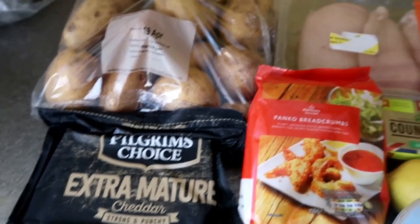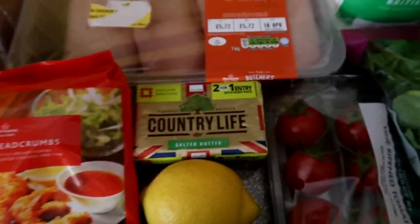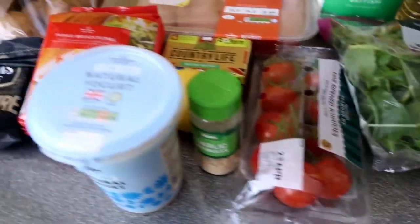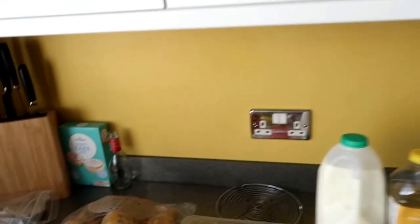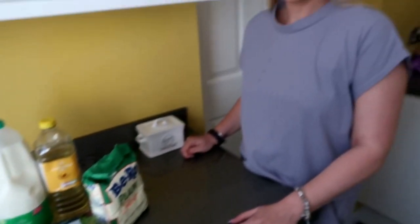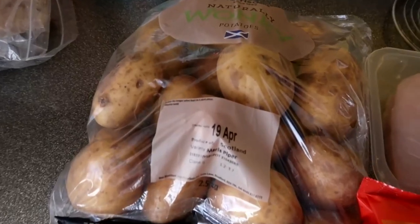So to make a Parmo you do need chicken breasts. We're making them for four people. You need panko breadcrumbs - you can use normal breadcrumbs as well. Butter, natural yogurt and milk. We're making the bechamel sauce and we'll show you how to do that. Flour, a bit of salad, and obviously cheese. We've also got the lemon for the garlic sauce - we're going to try and make homemade garlic. With Parmos in a restaurant or takeaway you tend to get chips, but we're actually going to make wedges. Just get the garlic and spread it all over once they've been peeled, then in the oven for about 45 minutes.